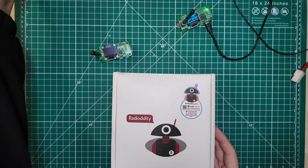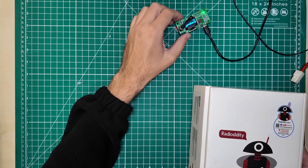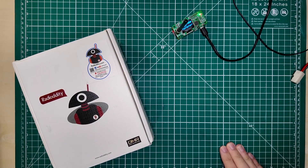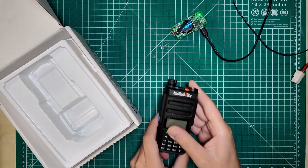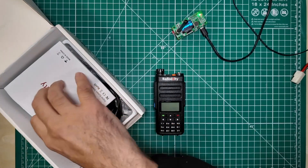This one comes in from my buddy Garth, and we're going to take a look at it on the bench. We need to have a hotspot — I've got my WPSD hotspot running here. There's a video in the top corner on how to get your hotspot set up for DMR usage, which is necessary in order to use a DMR radio over the internet. You can still use a DMR radio locally, but you can't do it over the internet without having some way to get from radio to internet.